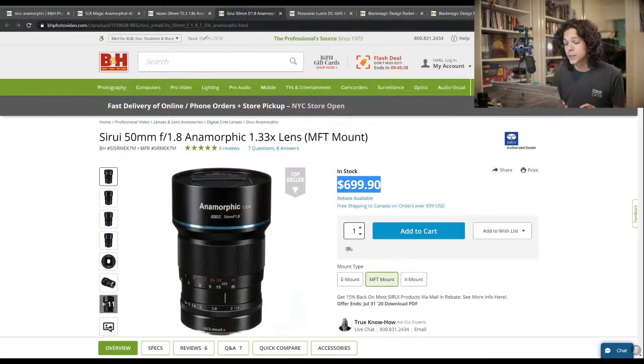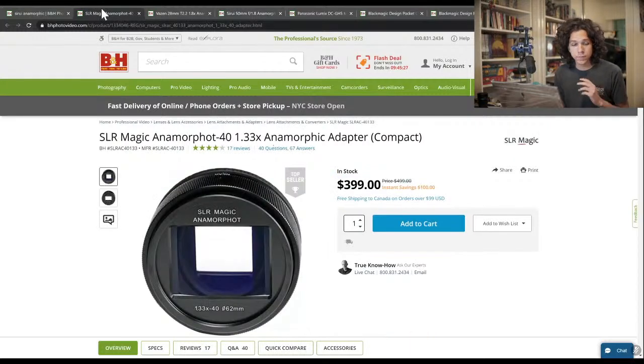The Siri at around seven hundred dollars is not bad, but it's a single focal length, which makes the difference. For that reason I'm choosing the Anamorphot as a priority.